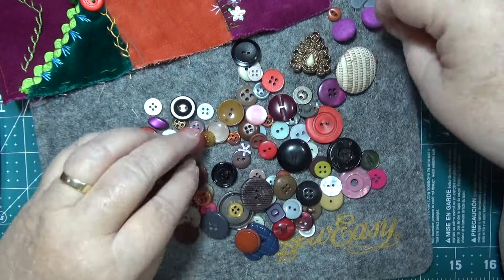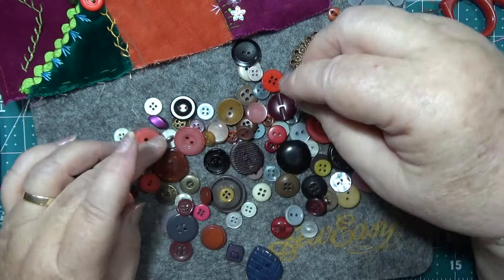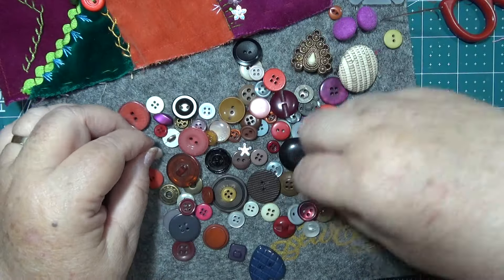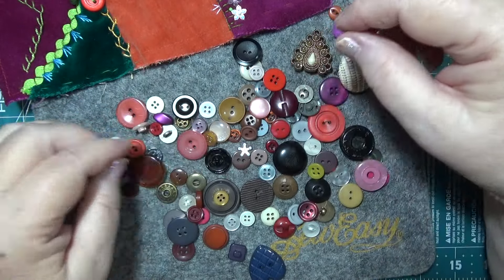Not bad. I did have all this sorted out one time and it just took up too much space — just throw them all in together now.